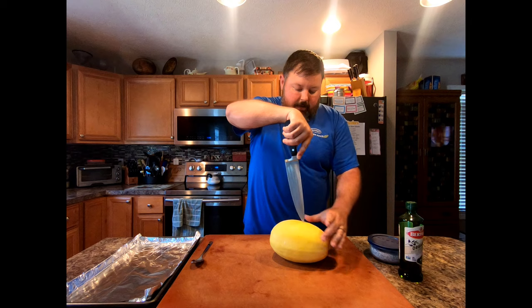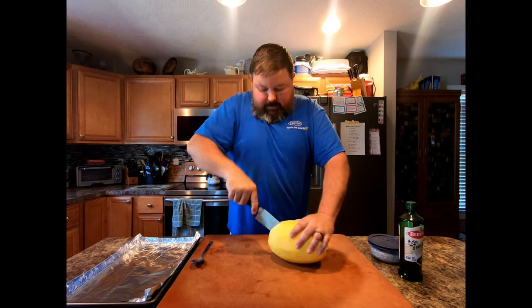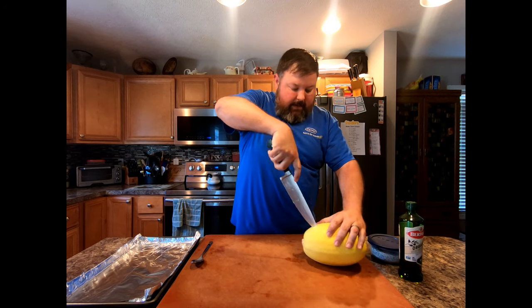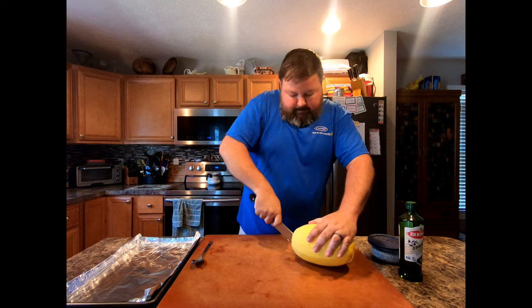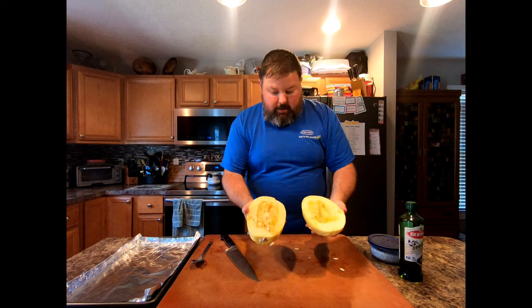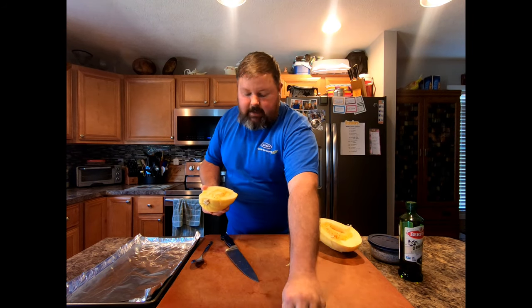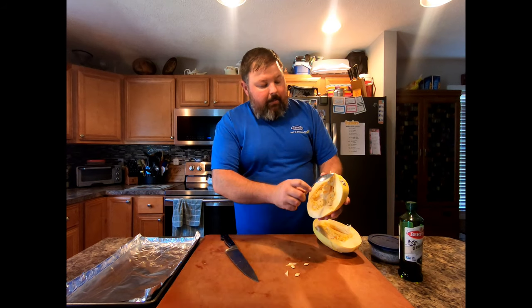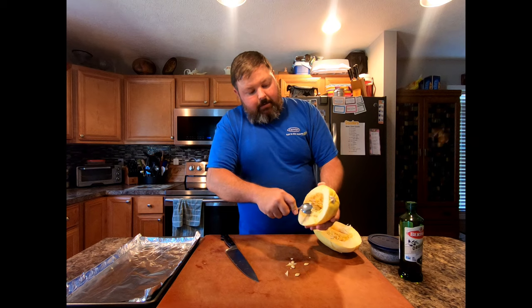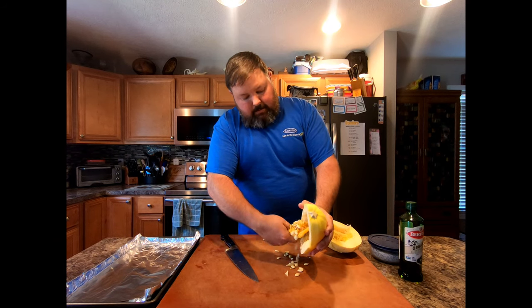What you want to do is get close to the middle and cut it, trying to be as symmetrical as you can. It may be a little tough with these squashes. Once you get it open, you're going to have some larger seeds, kind of like you would see in a pumpkin, but you can very easily take a spoon and just pull this middle section out.